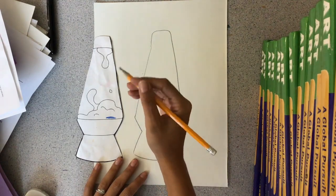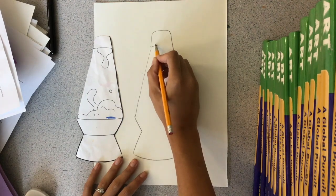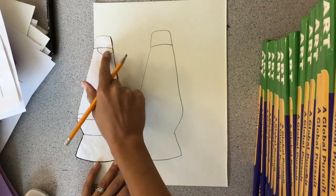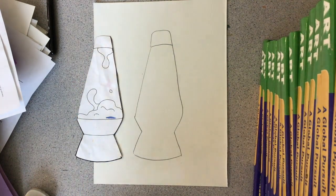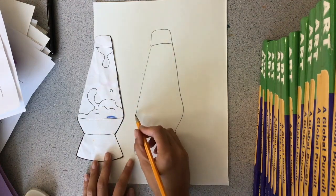Next, looking at the template as a reference, I'm going to use those lines to make the metal part of my lava lamp. So I'm following this curved line at the top — do you see how it curves up so slightly? Then I'm going to follow this curve at the bottom.